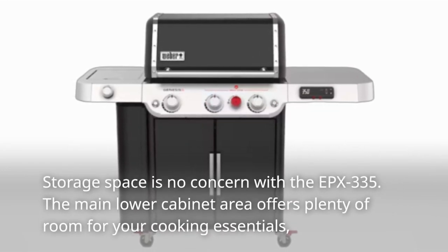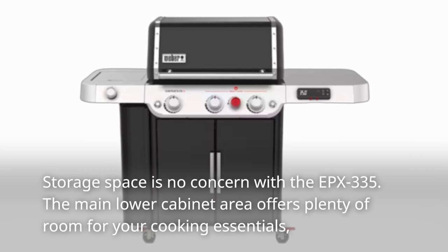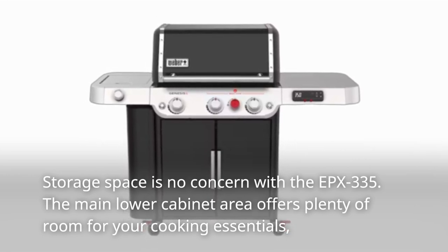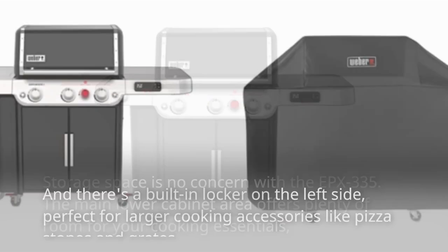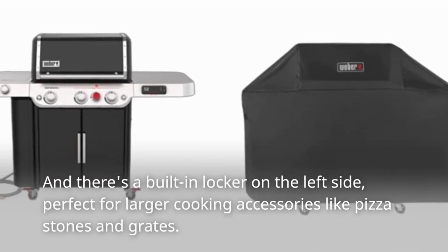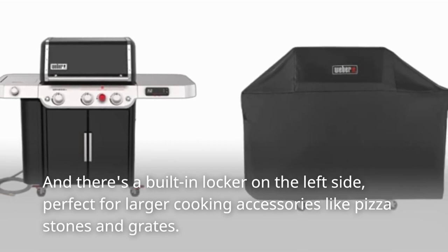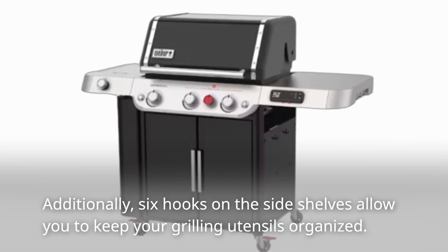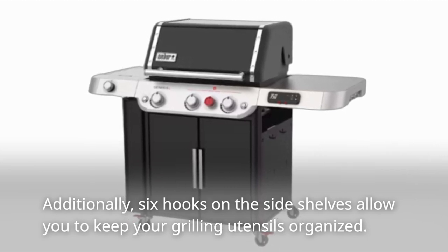Storage space is no concern with the EPX335. The main lower cabinet area offers plenty of room for your cooking essentials. There's also a built-in locker on the left side, perfect for larger cooking accessories like pizza stones and grates. Additionally, six hooks on the side shelves allow you to keep your grilling utensils organized.